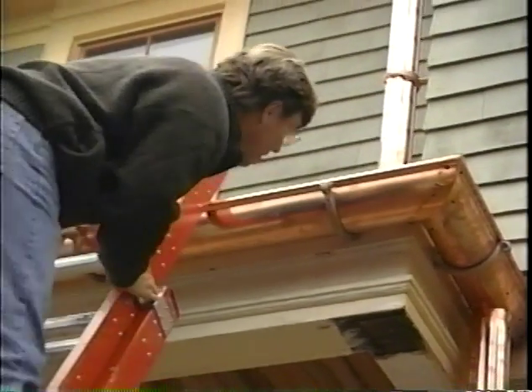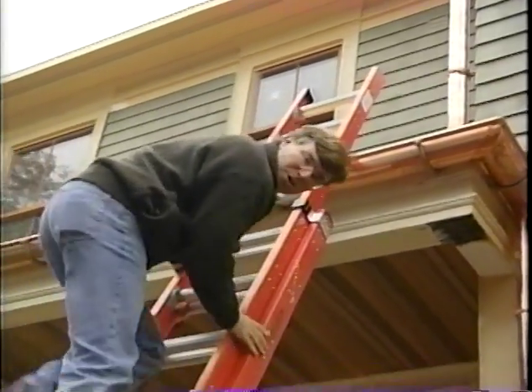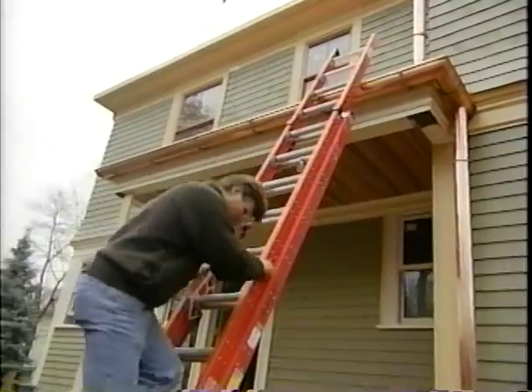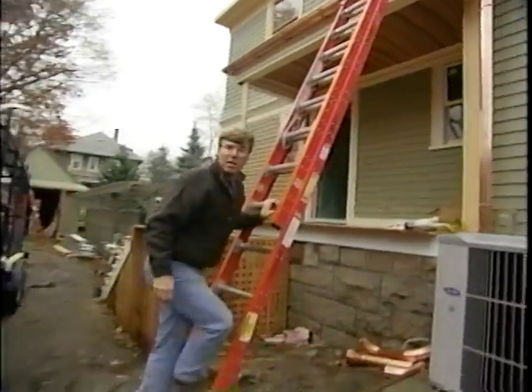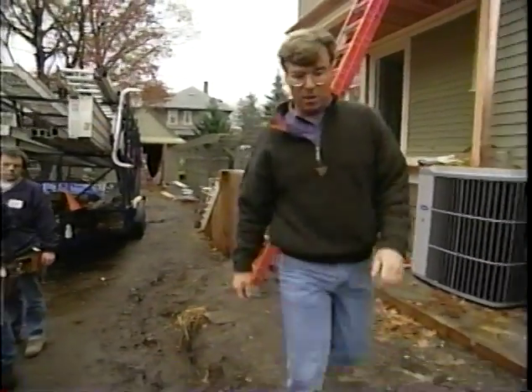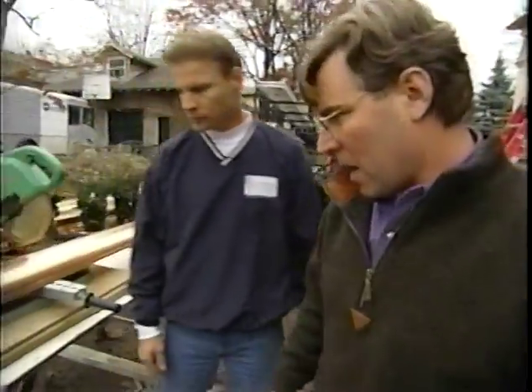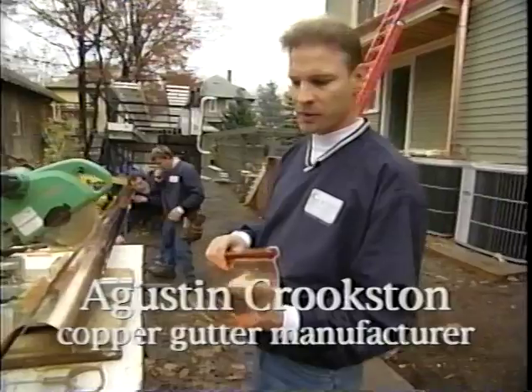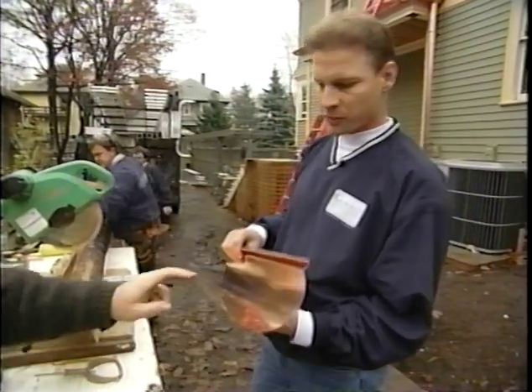One of the brilliant chapters on this old house was written this week when the copper gutter and downspouts arrived. They are the work of Augustine Crookson, who manufactures the system. Augustine explains: 'We manufacture a half-round system that is more historically correct than standard gutters to fit historic-type houses.'